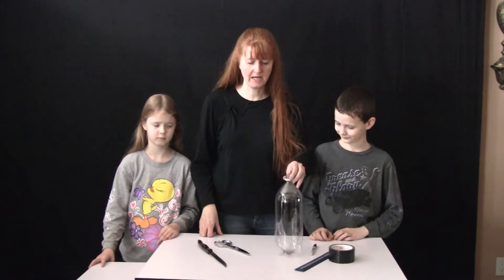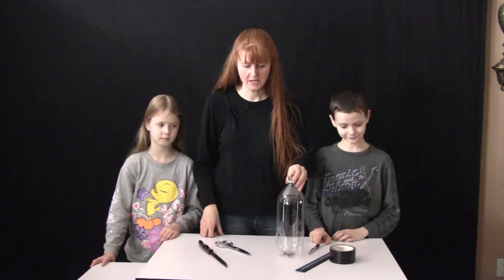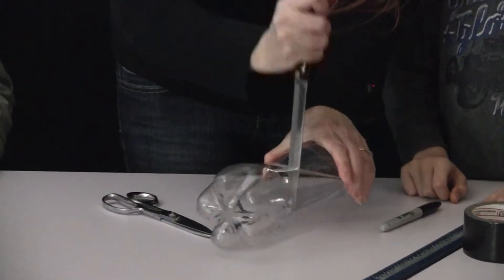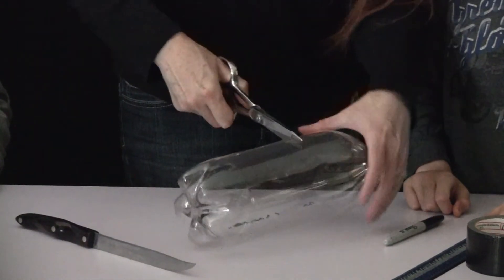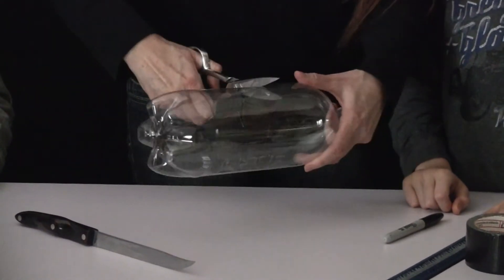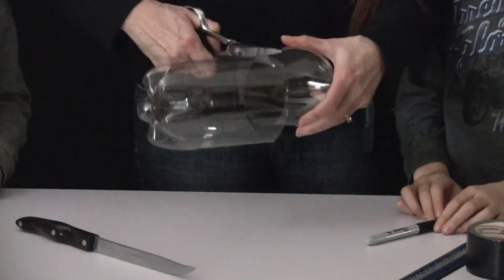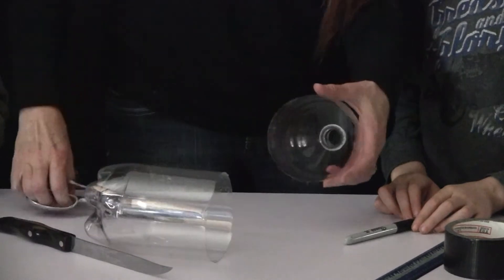You also want to make a rain gauge, and the instructions for making a rain gauge are in the book. Take a look at how we made our rain gauge. Now we are going to make a rain gauge. You can make a rain gauge easily out of a pop bottle. What you do first is you cut the top off — the easiest way to do that is to stab it and then cut it with shears. If you don't have shears, you can cut it with a knife, but it's pretty easy to cut it with your kitchen shears.